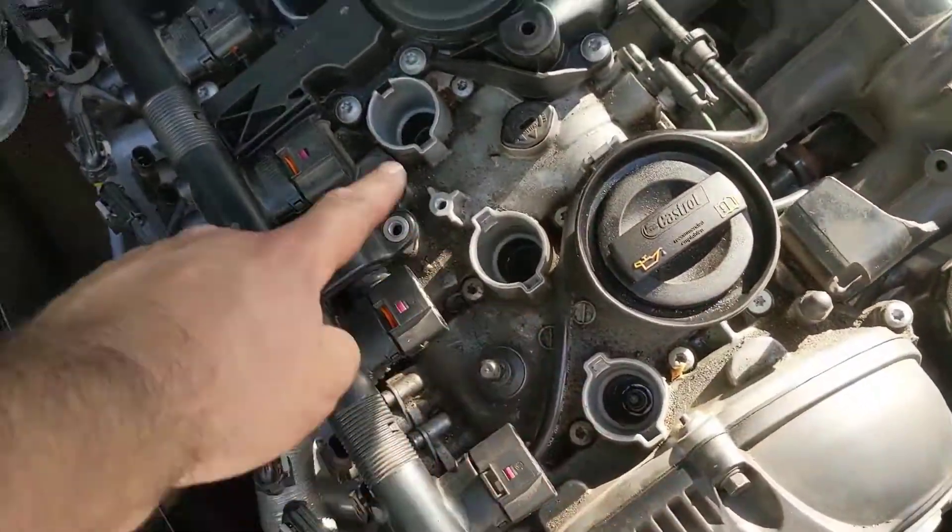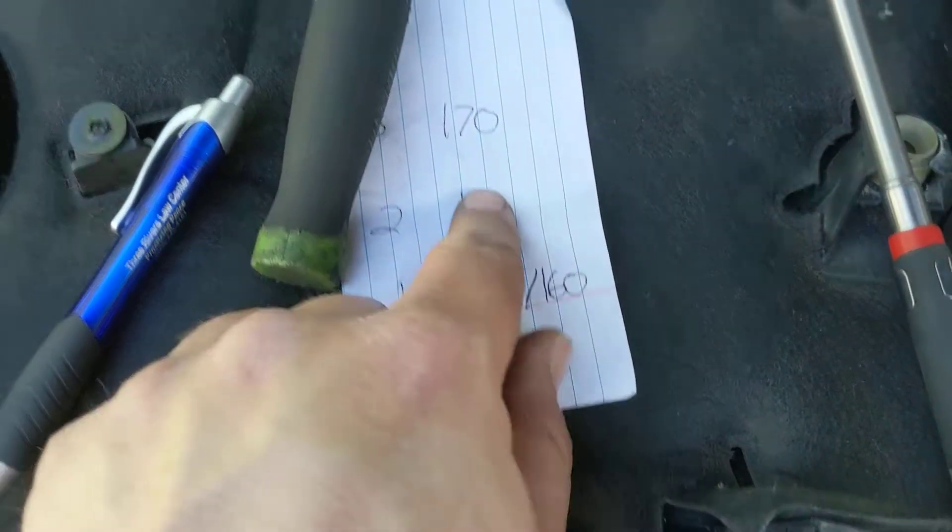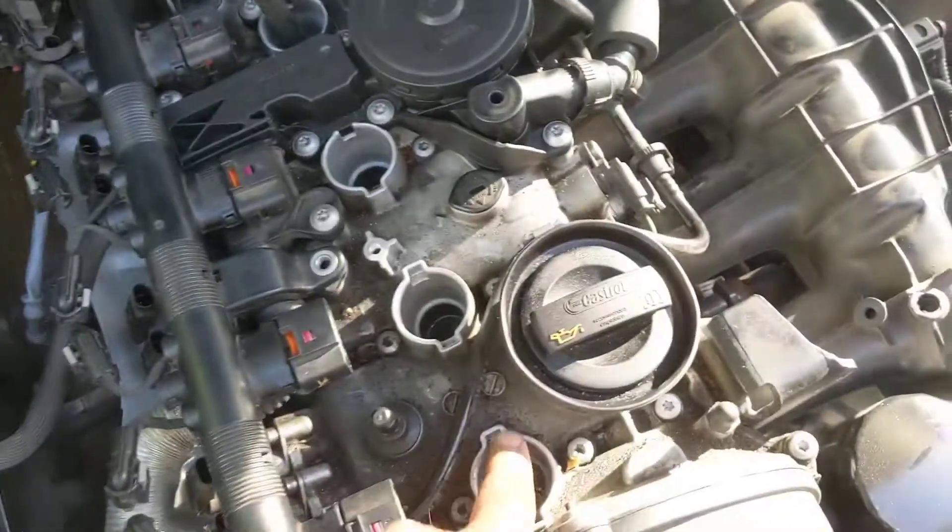We are back with Project Audi here on the Plays with the Cars YouTube channel doing a compression test. We've already done the first three cylinders: 155, 160, and 170 on numbers 1, 2, and 3. We're getting ready to test number 4.